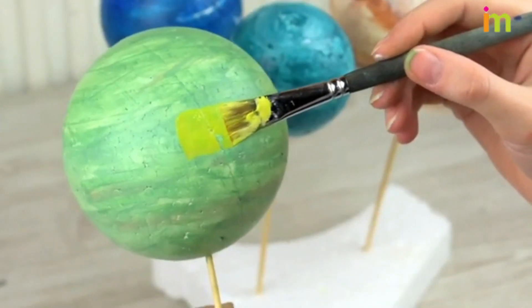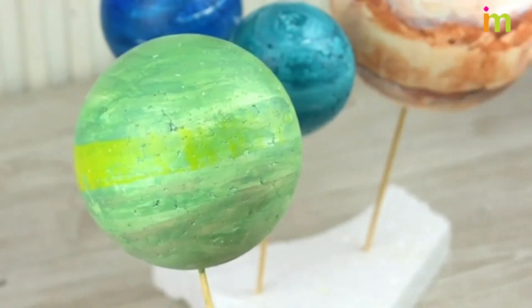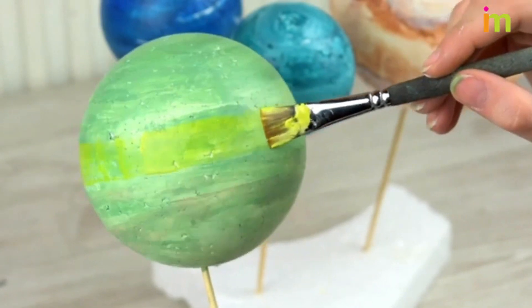Paint the gas giants and dowel rod. These planets are Jupiter, Saturn, Uranus, and Neptune.